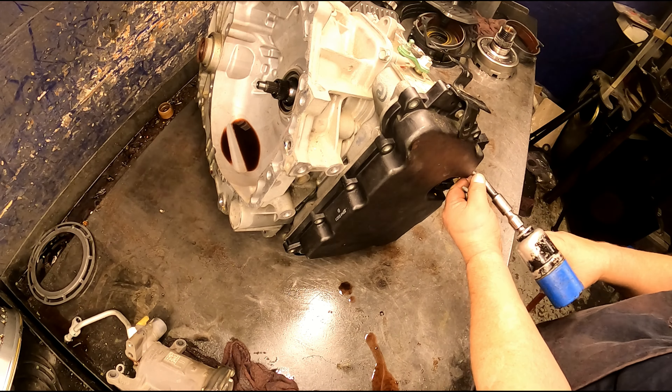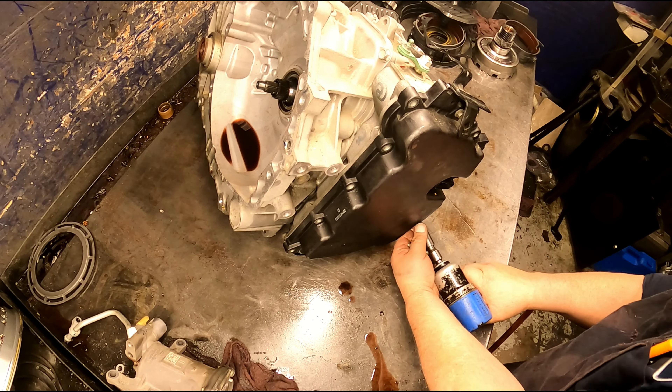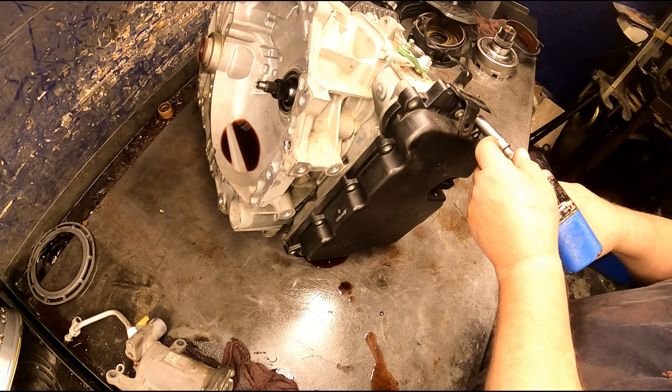This is a 6L45 with the start-stop feature. This one has a code for pressure control solenoid 2 and only shifts in first and second gear.